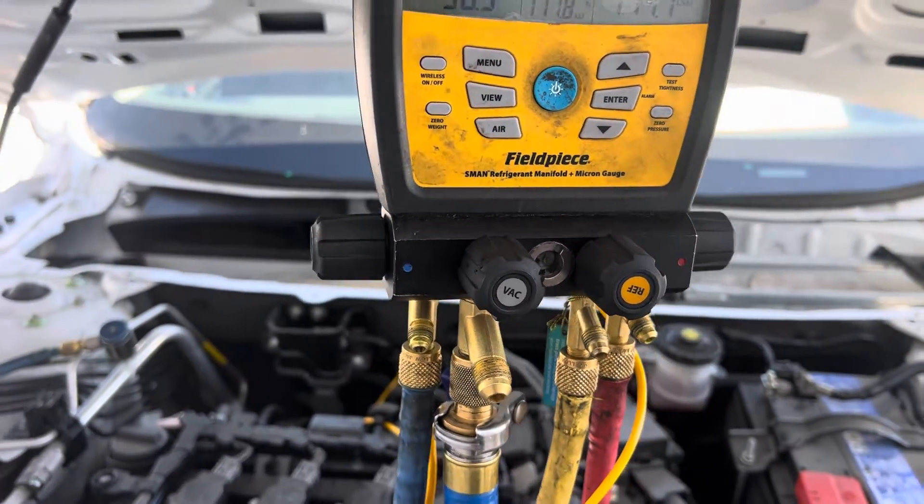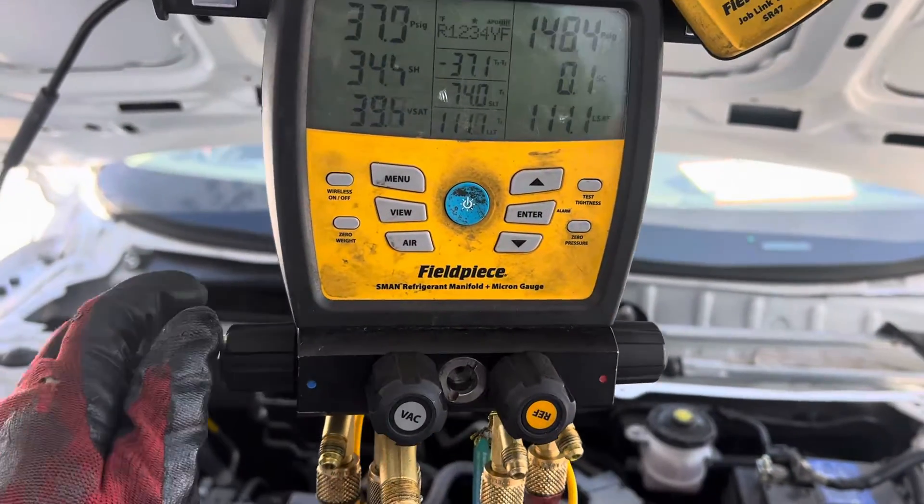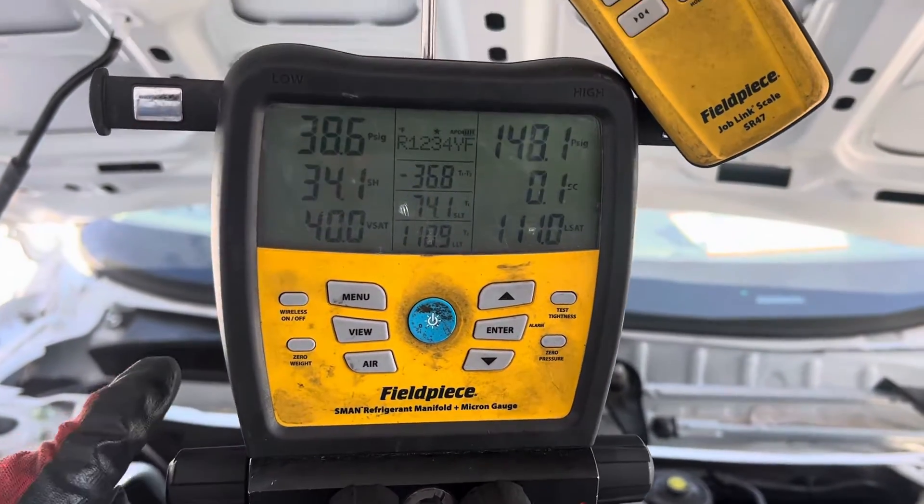There are guys who say this is an expansion valve system, it makes no difference. We'll get into that later — a different story. Let's go a little more.